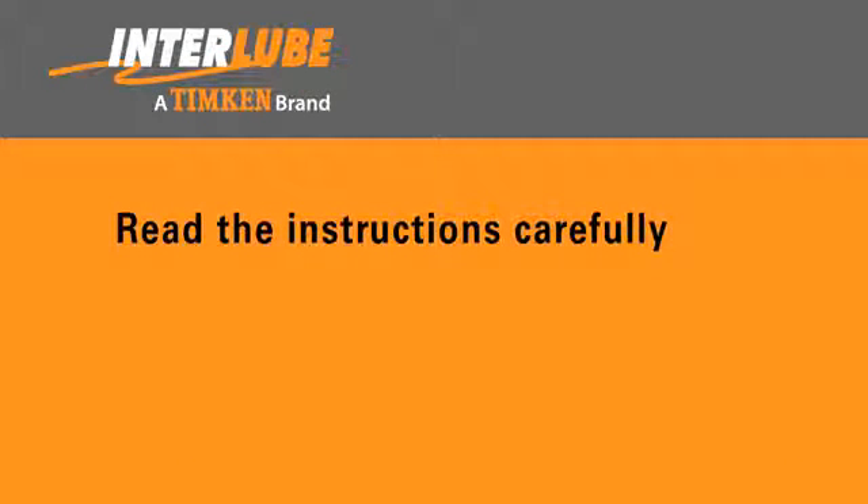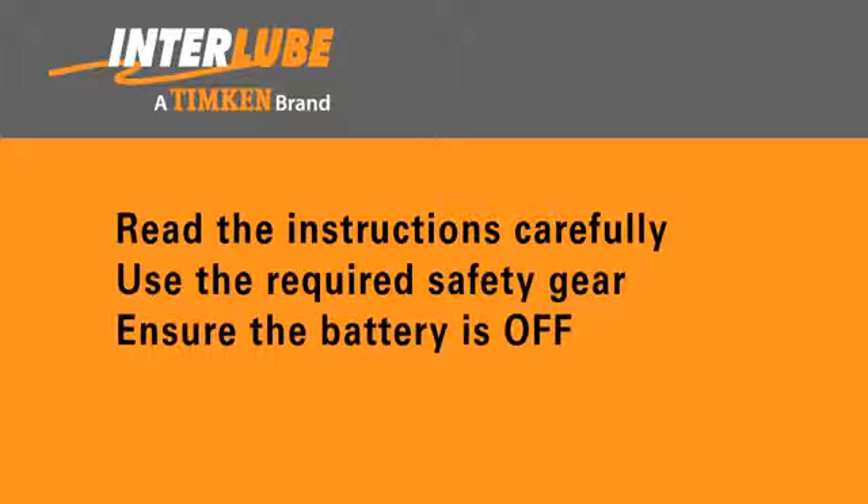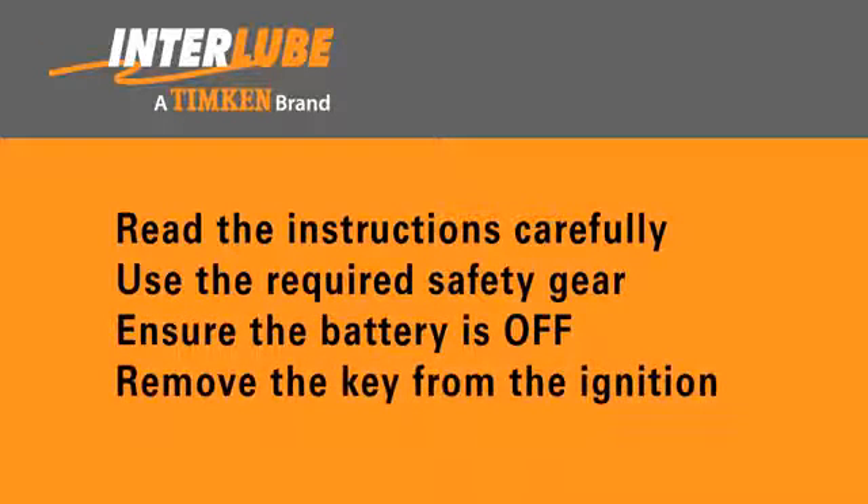Be sure to read the instructions carefully and always use the required safety gear when installing an Inter-Lube kit. Also, ensure the battery is off and remove the key from the ignition before starting the installation.